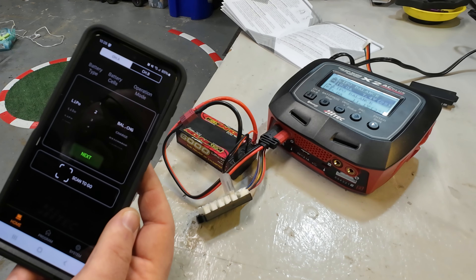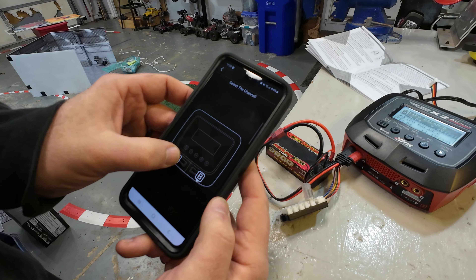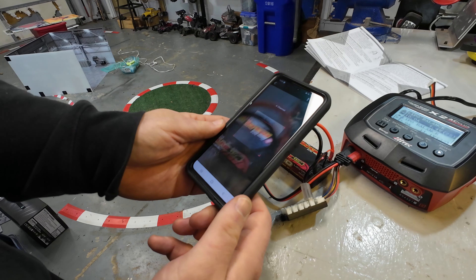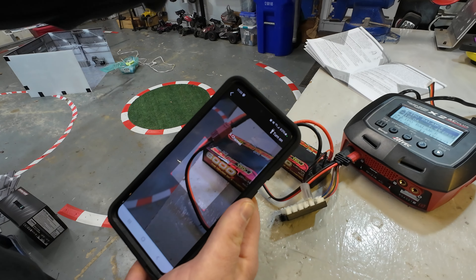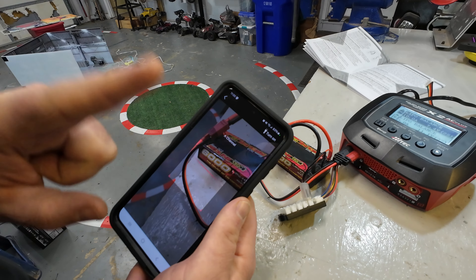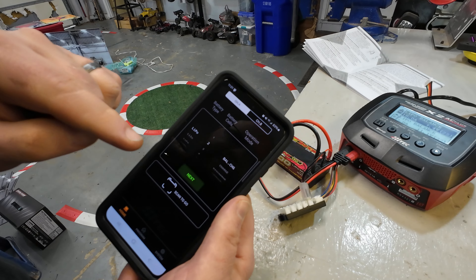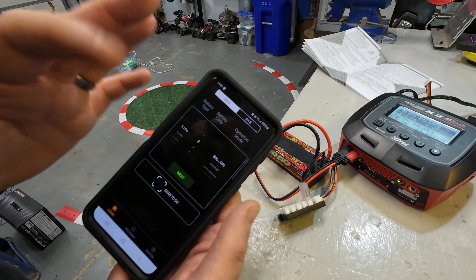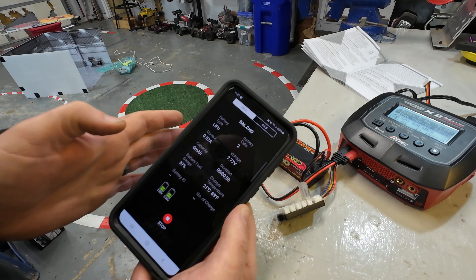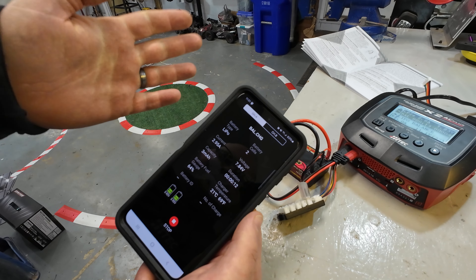There's also a scan-to-go feature at the bottom of the app. You select the channel, and in theory you put a barcode on your battery, scan it, and the charger knows exactly what battery it is and starts charging with the correct settings - which is really cool. Except when you go to actually generate the barcode on their website, it just doesn't work. I tried multiple times and I think it's more of a gimmick than a real feature.